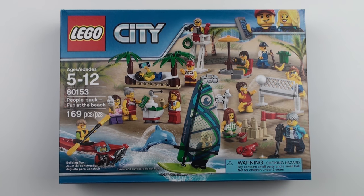Hi LEGO fans, today we're going to unbox, speed build and review set number 60153, the Fun at the Beach People Pack from LEGO City.